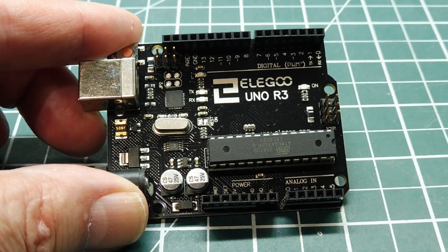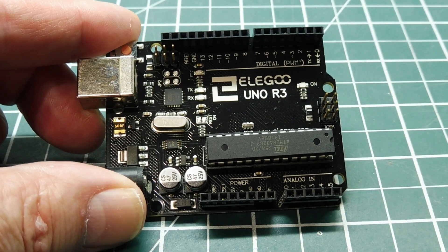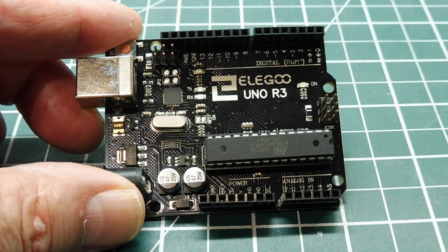In this video, I just want to show you a shield that I have found that fits on the Arduino Uno, like this one here, that comes in very handy.